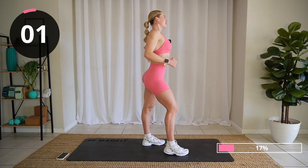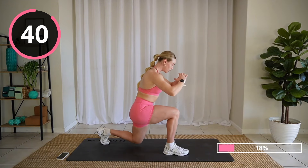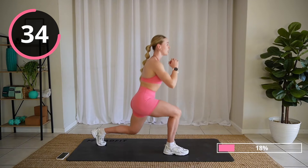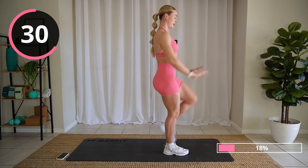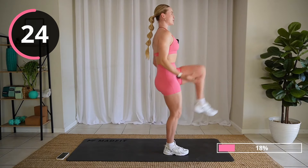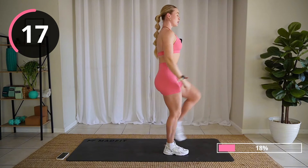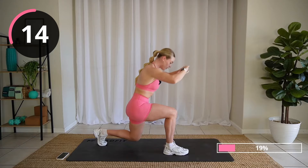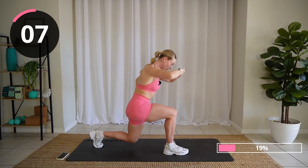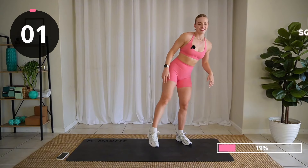Let's go. Good job, relax. Other side. I want you to remember to push through the heel of the working leg and squeeze that glute as we drive up. Ready? Let's go. Step it back, drive. You can do anything you want with your arms. If you want to add a little theatrics, why not? This is your workout.